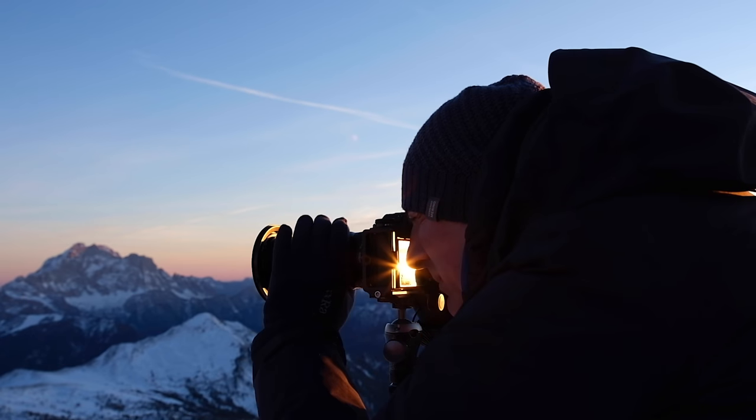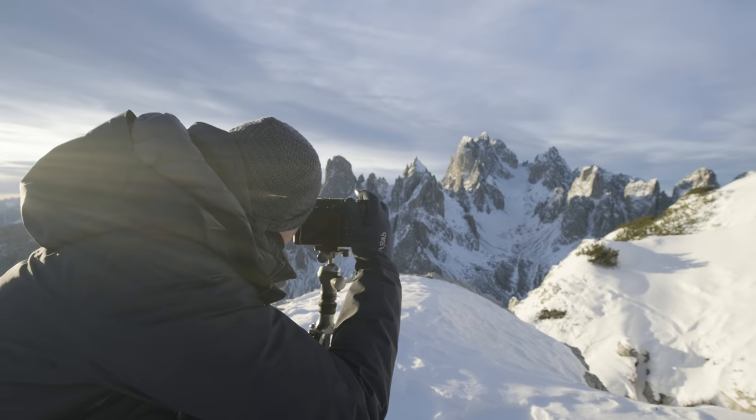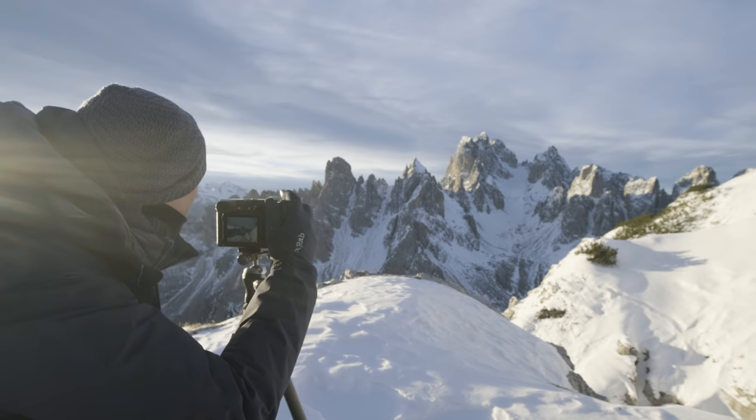I'll say right from the start that I'm a landscape photographer — it's what I do for a living — and the way that I look at and judge a camera is always going to be from that point of view. I tend to do all of my shooting in manual exposure and focus and I don't really look at things like autofocus speed or high-speed shooting.